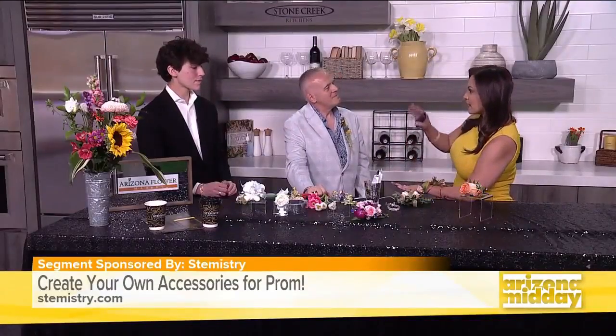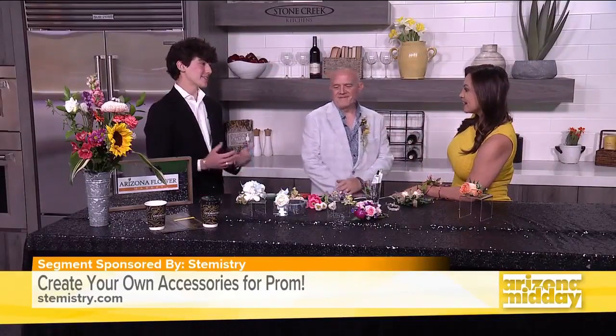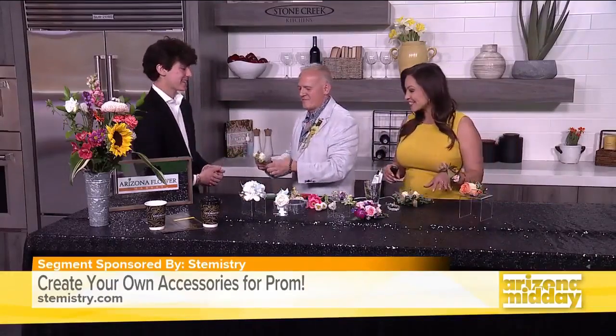So before we get to how to make a corsage, Dylan, did you already go to your prom? I have my prom tomorrow. I just got my suit and my corsage and boutonniere already. So did you make your own? No, I have my awesome Brent make it for me. That's so exciting.